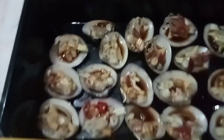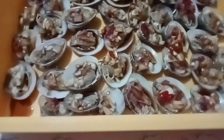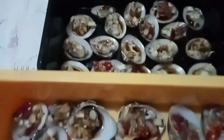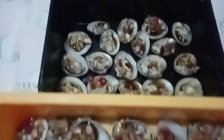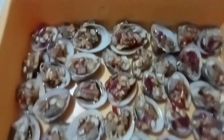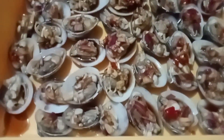Ayan guys, may toppings siya. Sarap siya — sariwang sariwa guys. Ganyan ang ginawa ko sa kanya kasi sawa na kami sa pagsabaw, pero masarap yung sabaw.